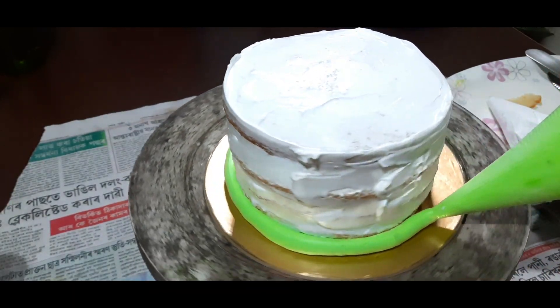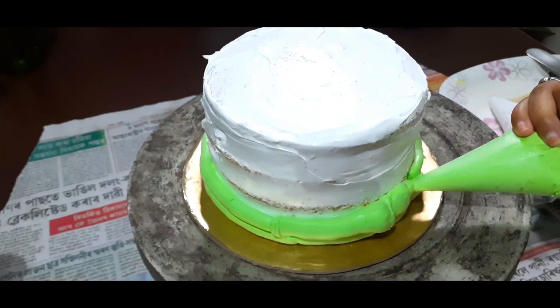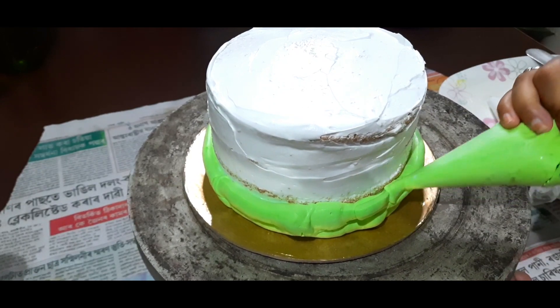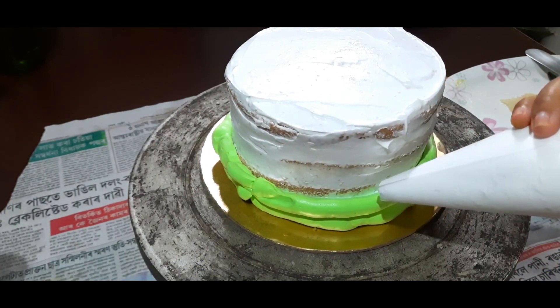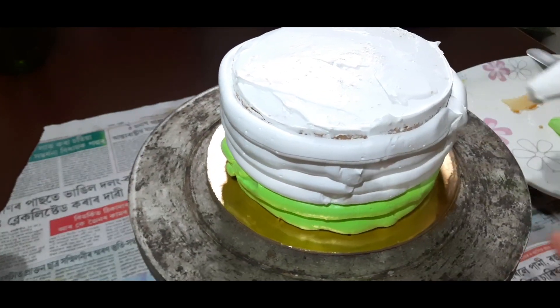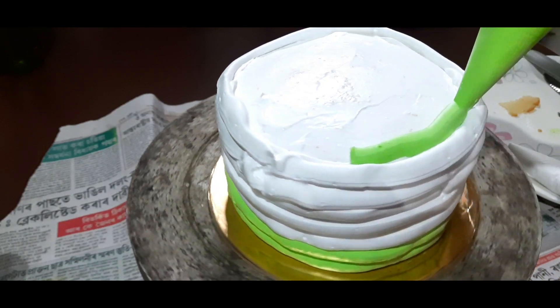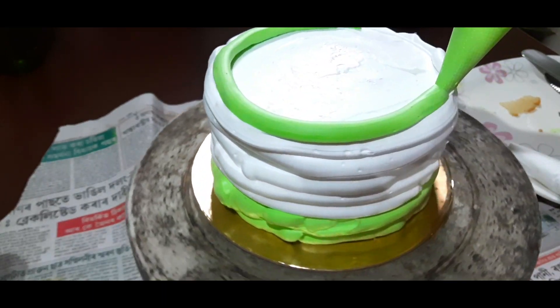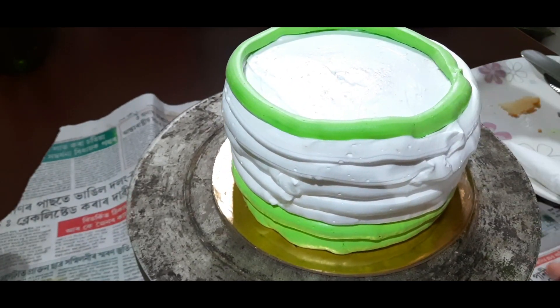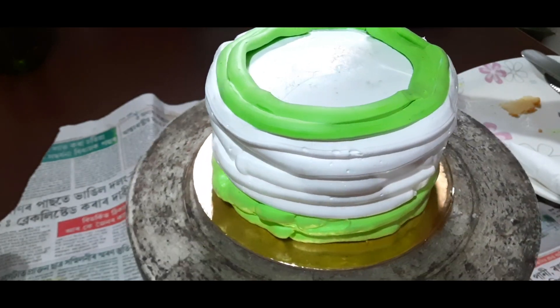I will also add cream on top of my crème. The cream is very smooth. We will put a little bit more cream on the sideboard and have a lot of cream on top.